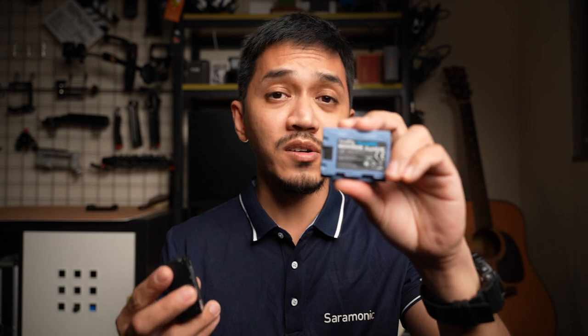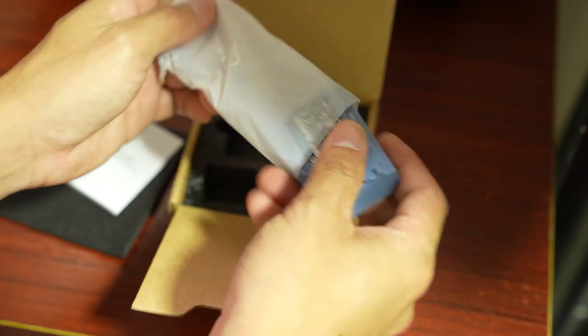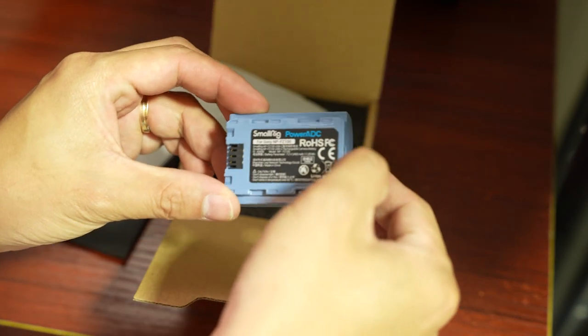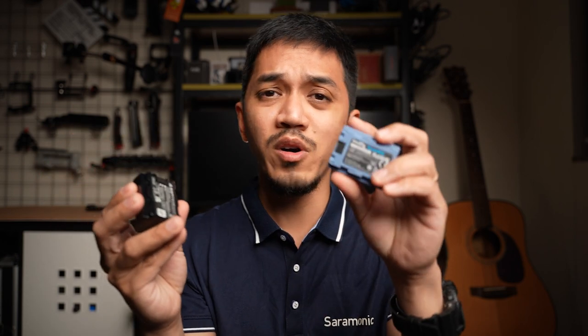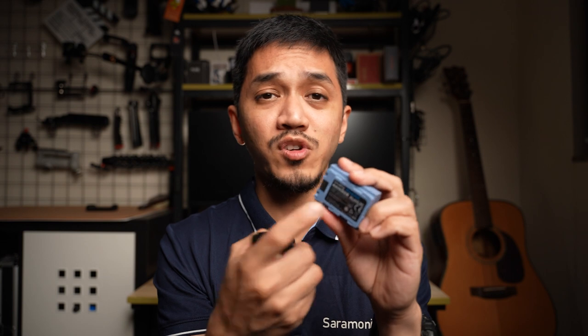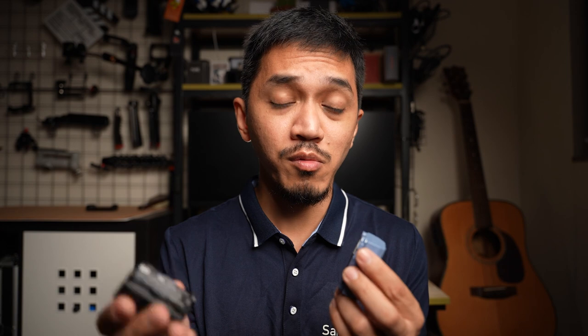The second reason is price. This one is only $45 and the Sony is $78, so this costs almost less than half the price of the original Sony NPF Z100 battery. Of course, there are some quality differences — maybe the original can hold a charge better — but based on my experience using this battery, I've shot a wedding with it and an interview session, and it actually outperforms the Sony by a little bit.